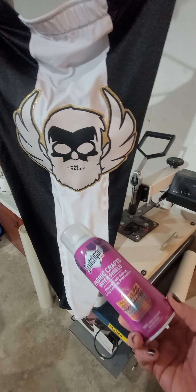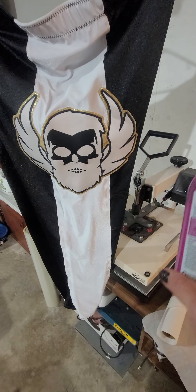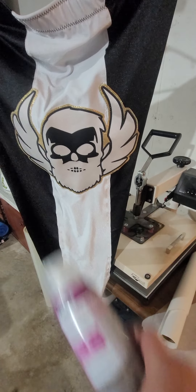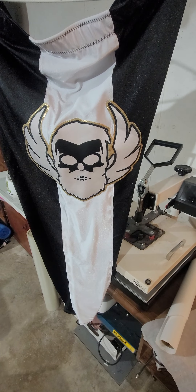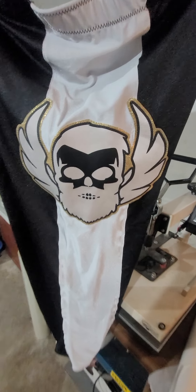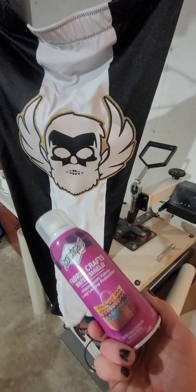Light coat, kind of a good back-and-forth mist — overlap it, don't soak it, just a nice light coat. Let it dry for about 30-40 minutes and then put another coat on. You can probably let it dry for about 20 minutes, it dries pretty fast. But yeah, there we go — good old Scotch Guard.